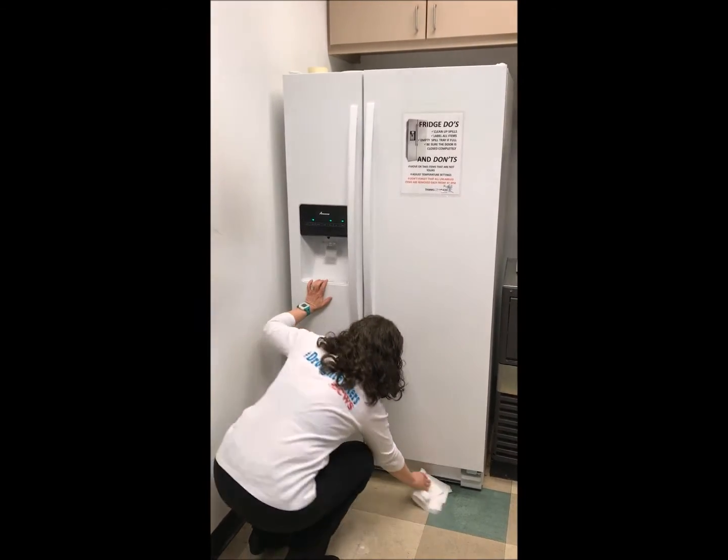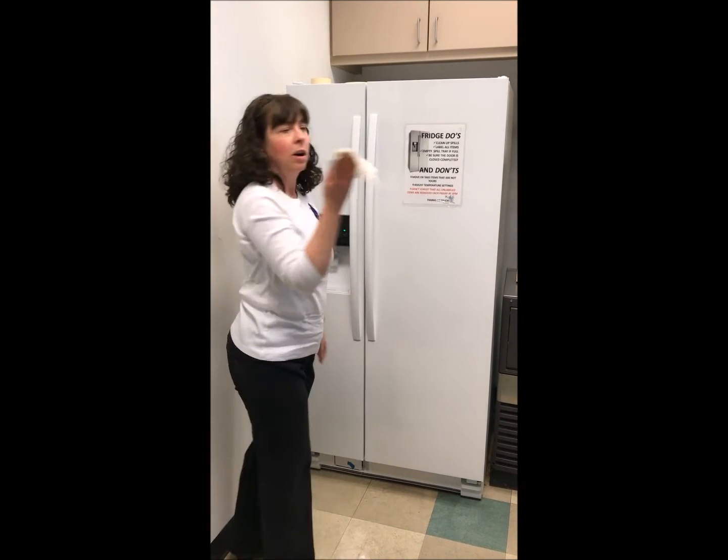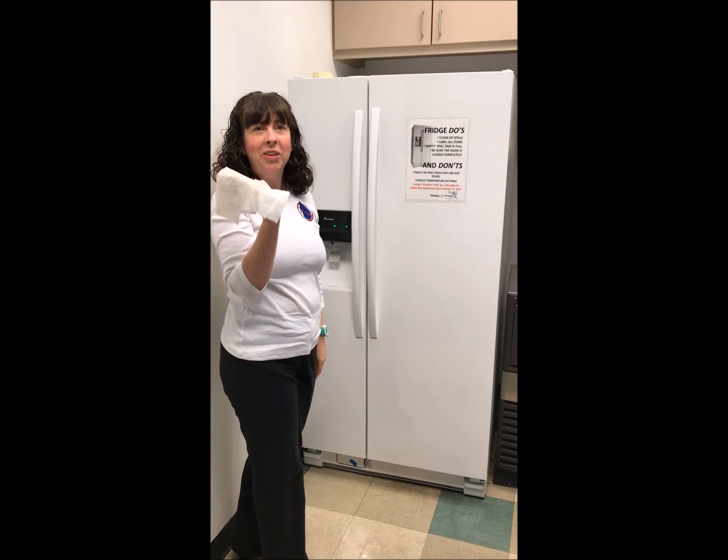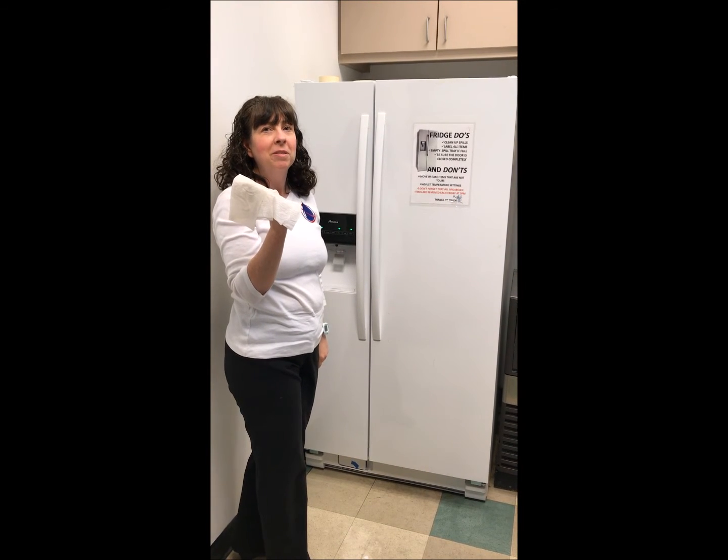Why don't we check? Houston, we have a problem — we've got a leak in our refrigerator supply line. Better call a plumber.